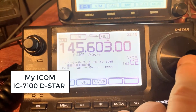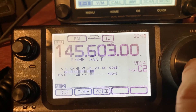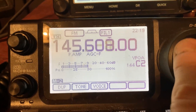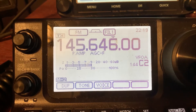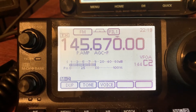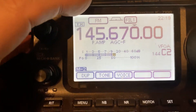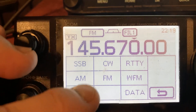I'm going to demonstrate how to set up the 7100 for Simplex D-Star. I'm going to dial in to 145.670. We went too far right there. And then if you see here, FM — press FM, and then DV.